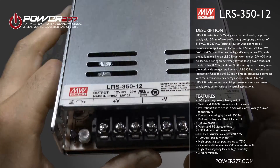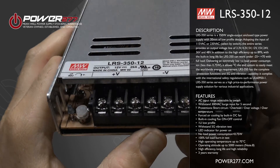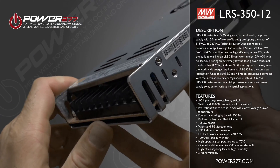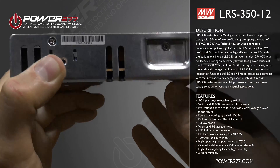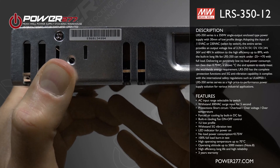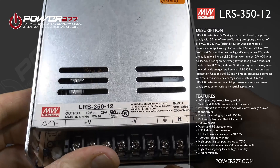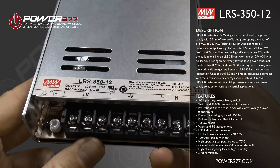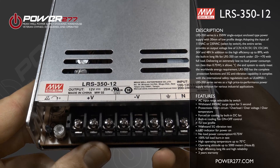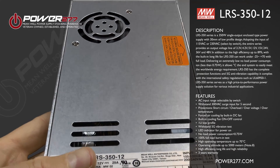In addition to the high efficiency of up to 89%, the built-in long life fan delivers an extremely low to no load power consumption of less than 0.75 watts, easily meeting worldwide energy requirements. The LRS 350 also has complete protection functions and 5G anti-vibration capabilities, and complies with international safety regulations such as UL 60950-1.